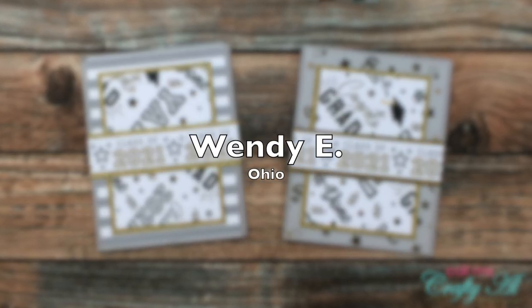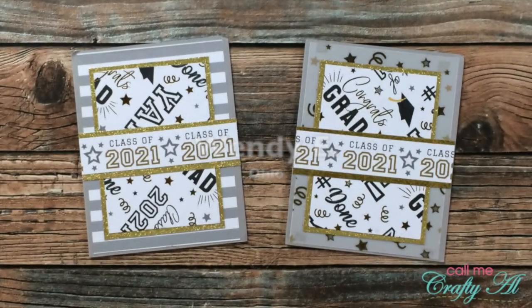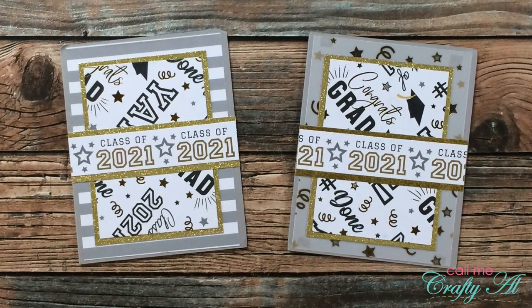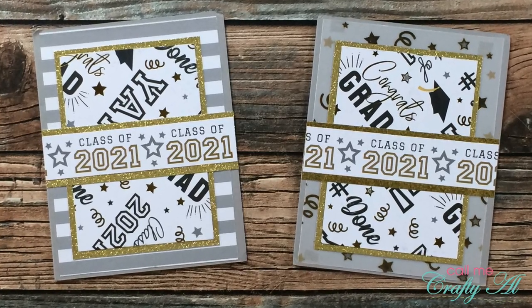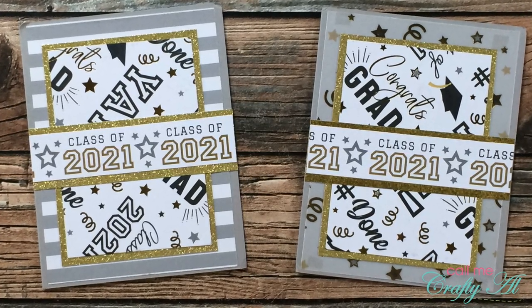Wendy E from Ohio sent in two beautiful examples using the June 2021 Sheet Load of cards. I love the theme and all of the sparkle. Thank you, Wendy.